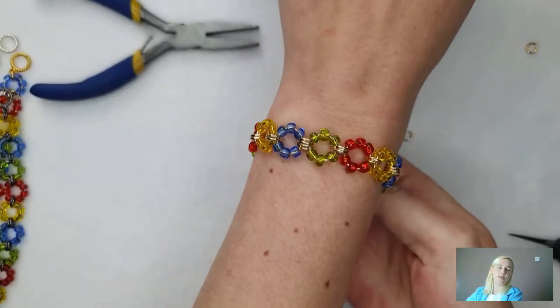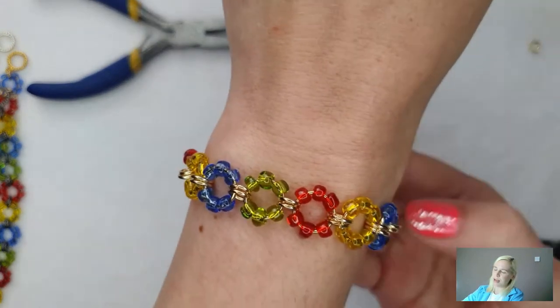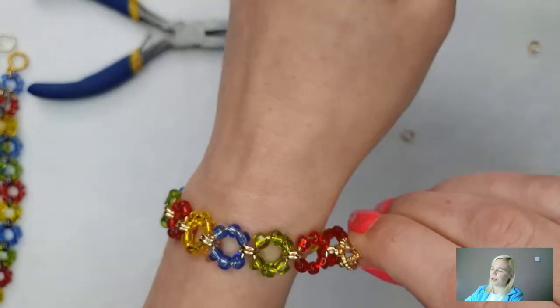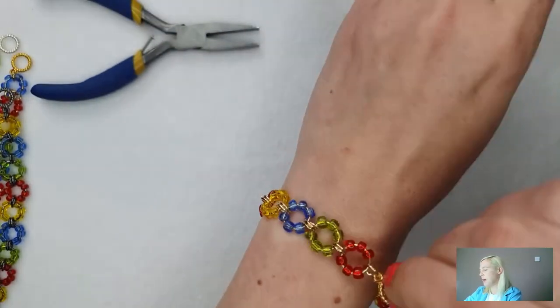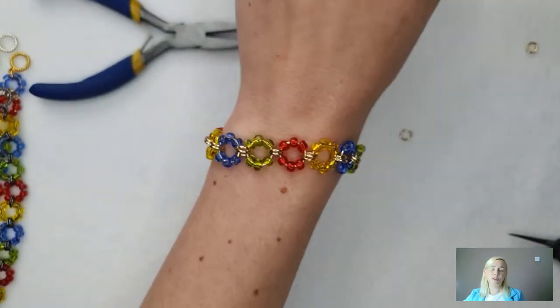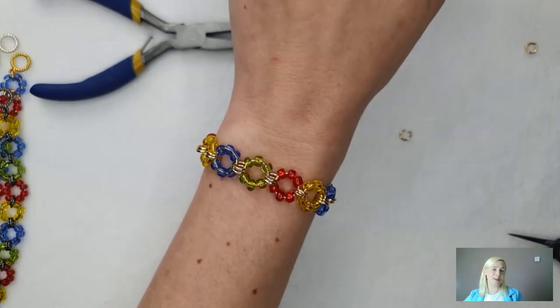I'm sliding on the toggle and closing that jump ring up, and my bracelet is complete! It will look like this — really, really cute, really pretty. I can fasten it, but I think I'm about one jump ring too big for me — I could wear it loose. Just think they're really cute and very comfortable to wear. Lucy says they're so cute.